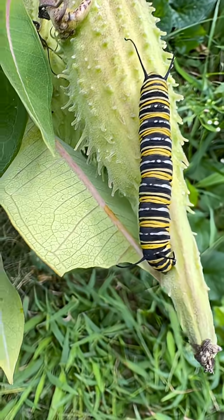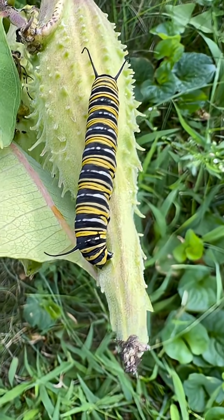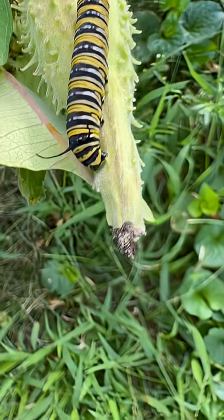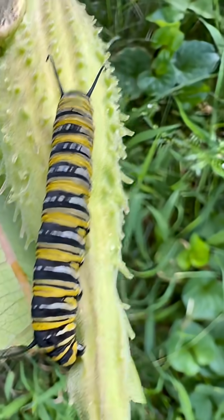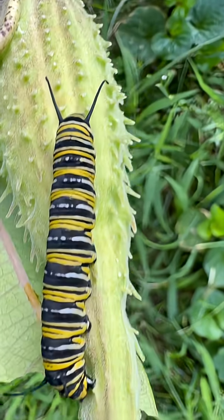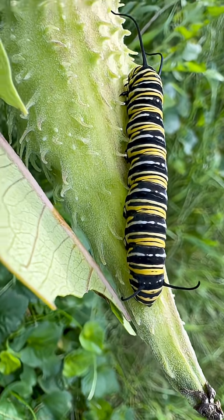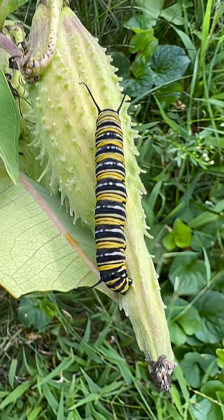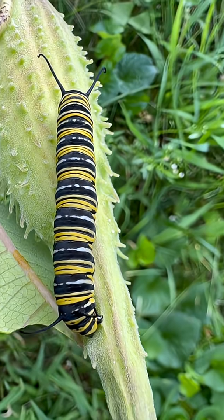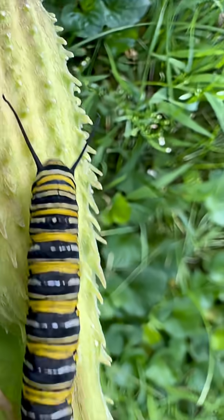This is a pretty interesting caterpillar because you can't tell what's the front and the back — and I guess that's by design. This part looks exactly the same as this part. I suspect that the lower part we see here might be the head, but honestly it's pretty hard to tell. I have no clue what kind of butterfly this is going to be, but it's interesting that you cannot tell what's the front and what's the back.